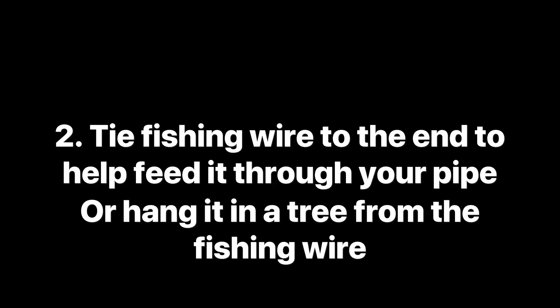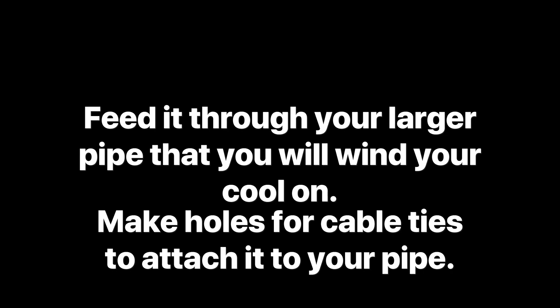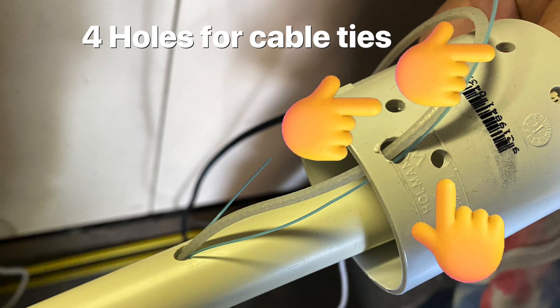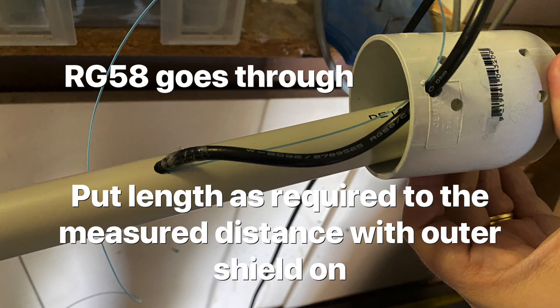Tie some fishing wire to the end of the coax so you can feed it through your pipe. You can, if you want, tie it in a tree — it doesn't have to be in a pipe. My antenna is for six meters, so I needed to create a coil down the bottom that is about 50 mil wide. So using a slightly bigger 50 mil pipe at the bottom, I fed the coax through that.